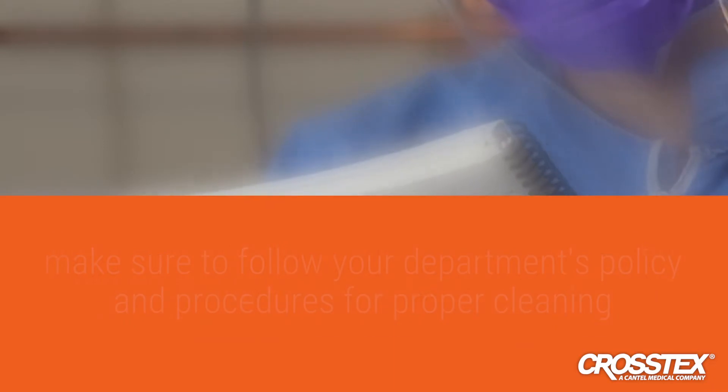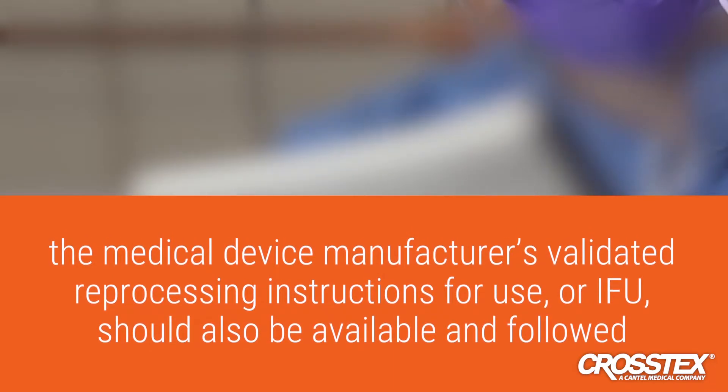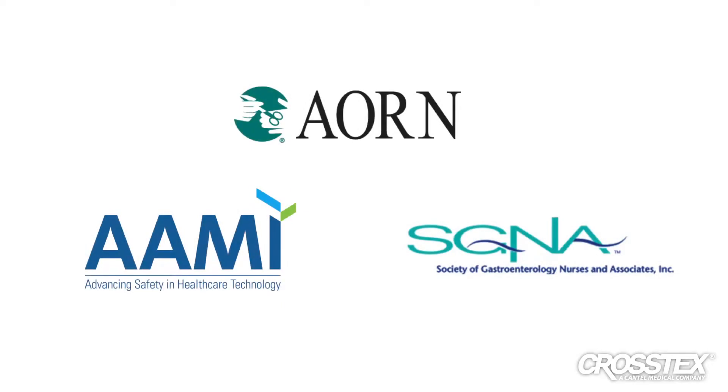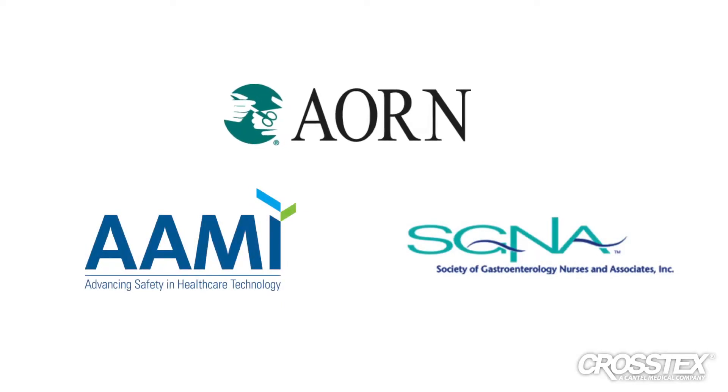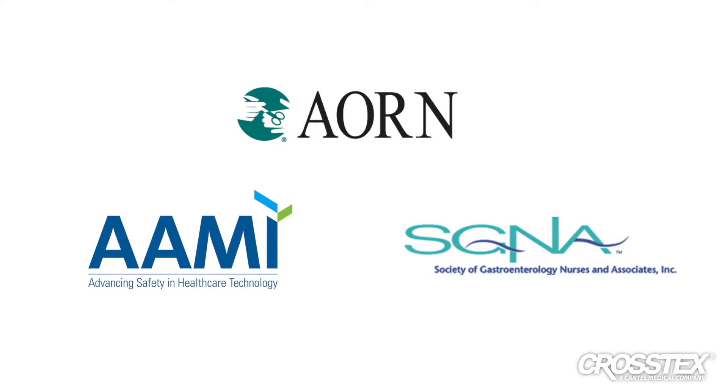The medical device manufacturer's validated reprocessing instructions for use, or IFU, should also be available and followed. General cleaning and decontamination guidelines are available from industry associations such as AORN, AAMI, and SGNA for additional information about cleaning standards and practices.